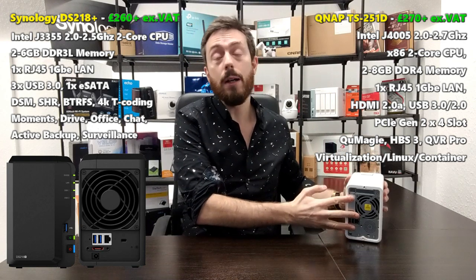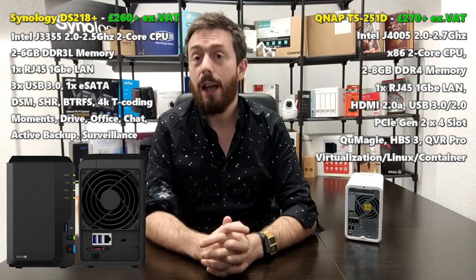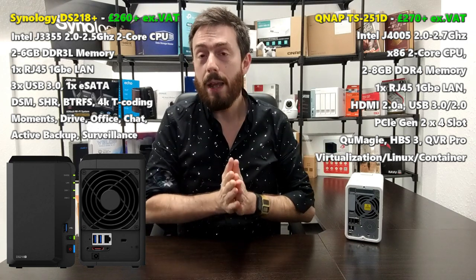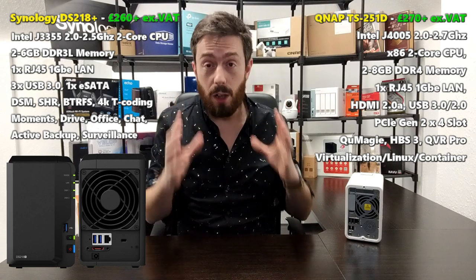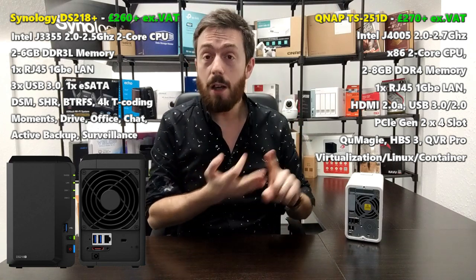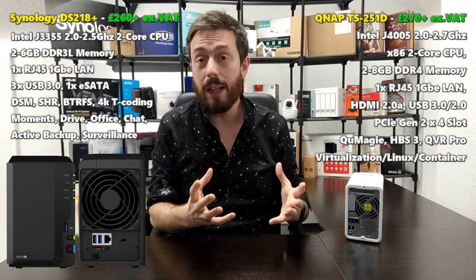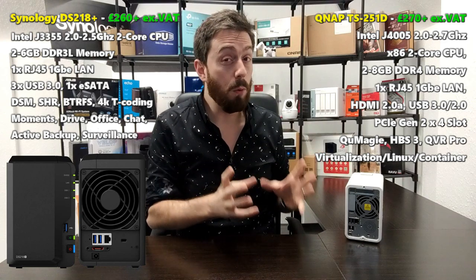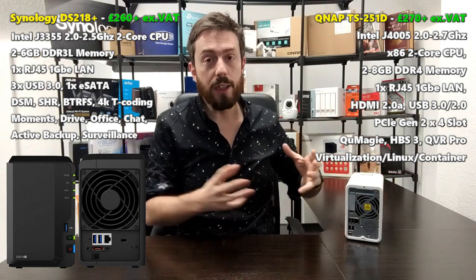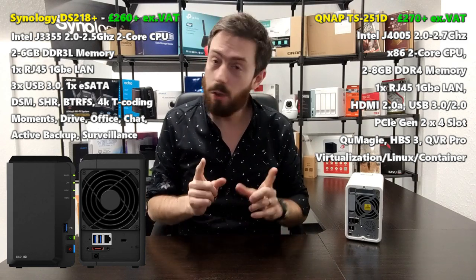The HDMI port on this device stands alone. It allows you to connect a display, keyboard, mouse, or controller and have a complete localized standalone system — great for surveillance, VMs, and zero-latency enjoyment of multimedia including 4K and 1080p content. There's a whole separate portal for it. In terms of hardware, you are simply getting more for your money with the QNAP.